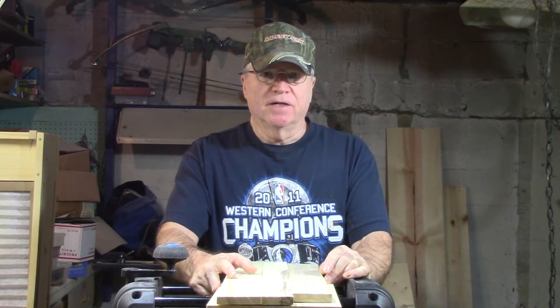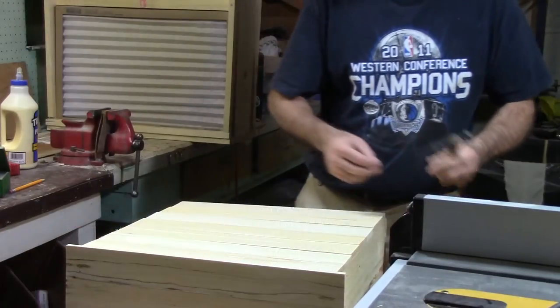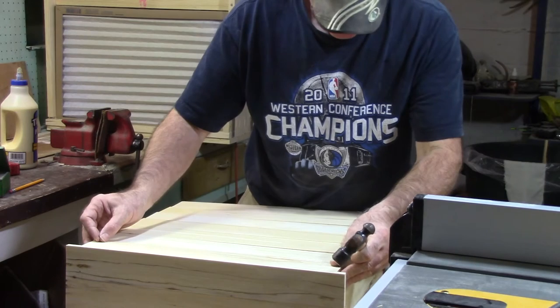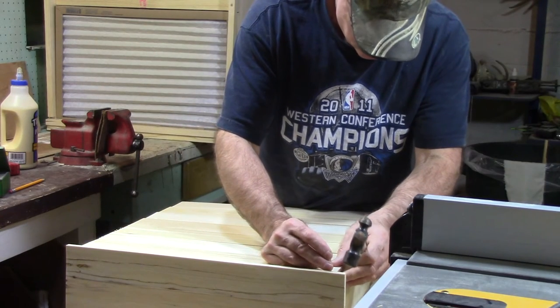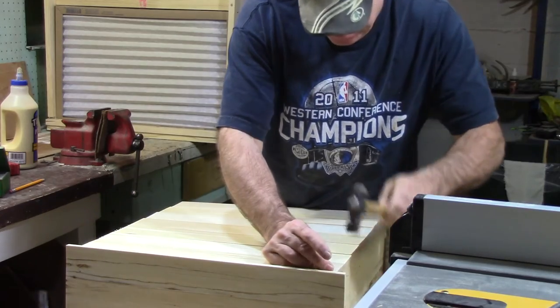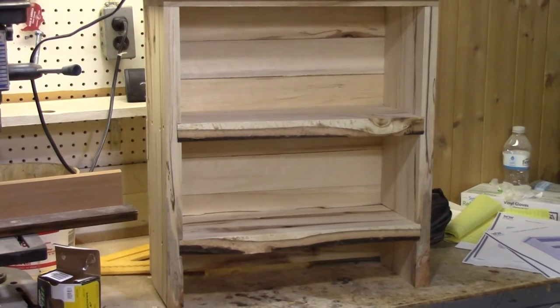I already have the sides put together and two shelves in. I cut each piece to fit, and now I'm just going to nail each one in place. There's the cabinet with the back installed.